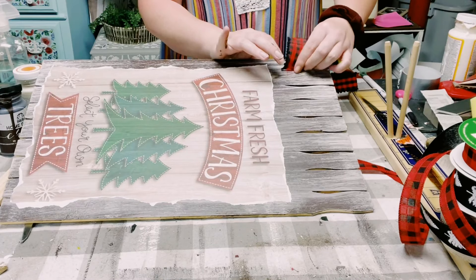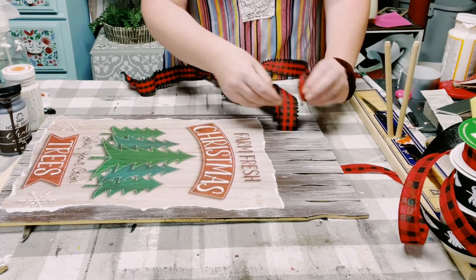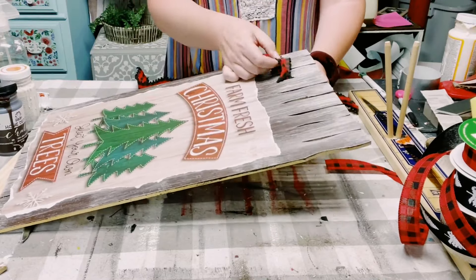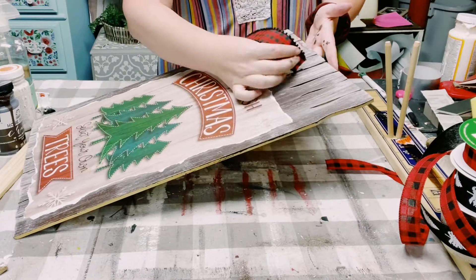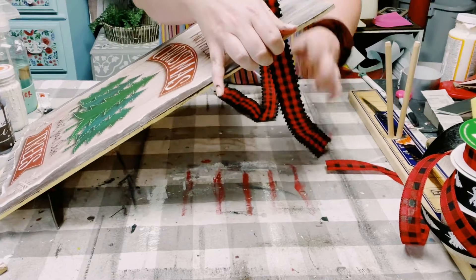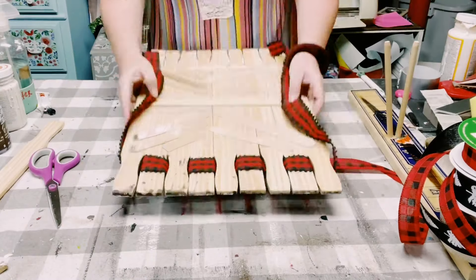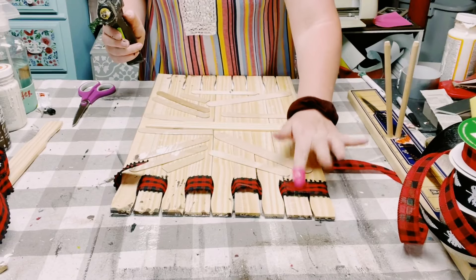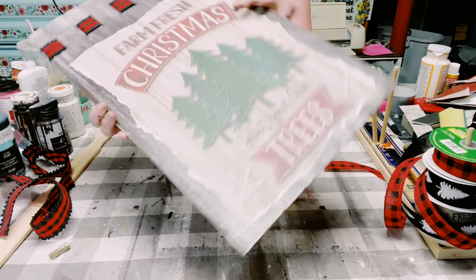Next I'm grabbing some red and black buffalo check ribbon and just weeding it through the top of these paint stir sticks — they did have these little gaps in between. Just start weeding that through until you reach the end of the paint stir sticks. Once you reach the end, flip the sign upside down, cut off any excess, and just put down a small amount of hot glue to hold that excess ribbon right down.